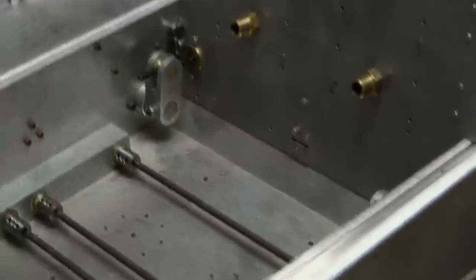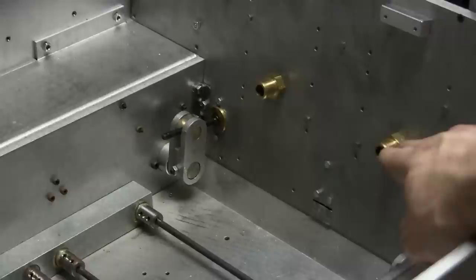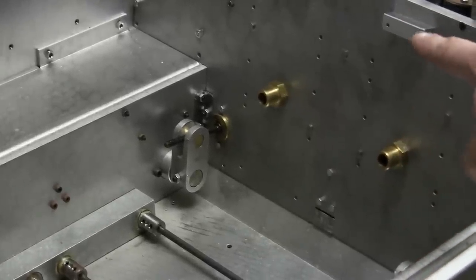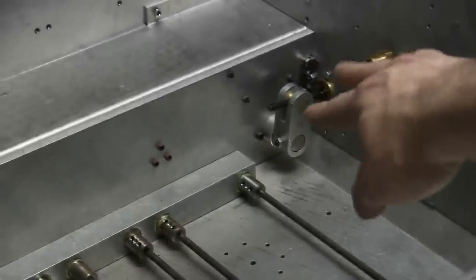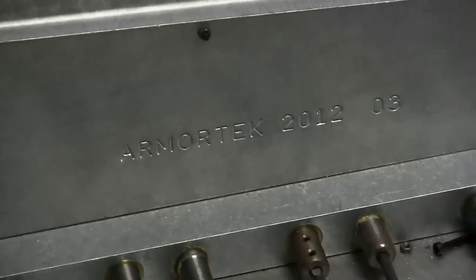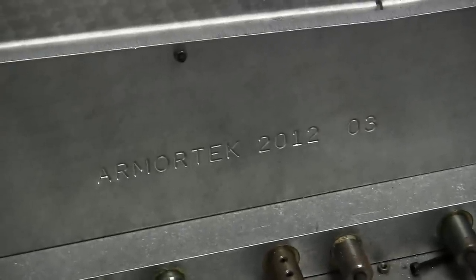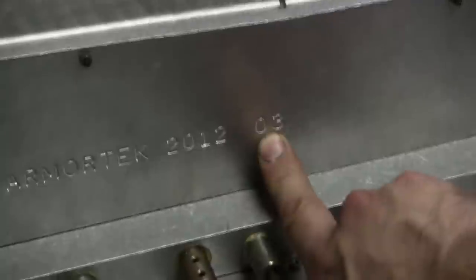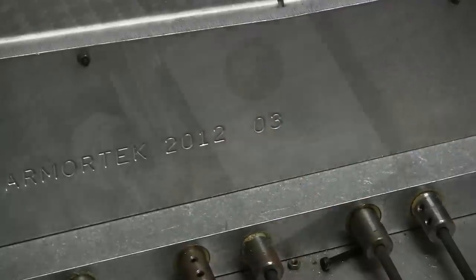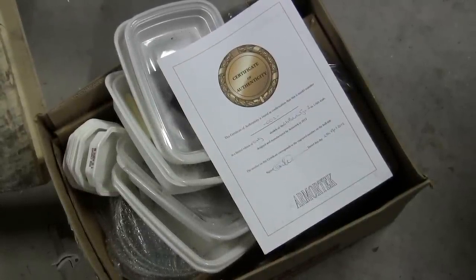The previous builder has mounted the exhaust to the tank, as seen with the two brass fittings on either end — this is the plumbing for the model smoke system. More information on that is to follow. Panning across the hull we have the actual date of manufacture and the production run number: this model is a 2012 release and this particular unit is number three off the production line, making it a very low production number.